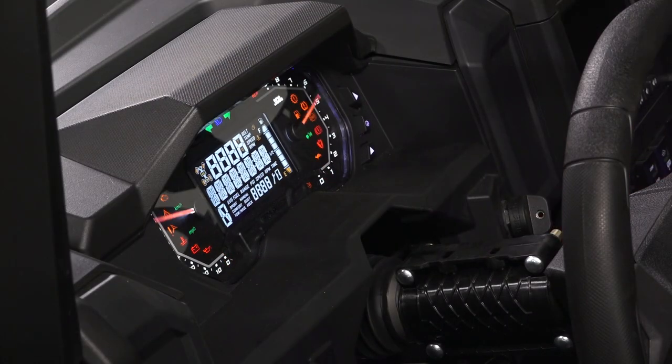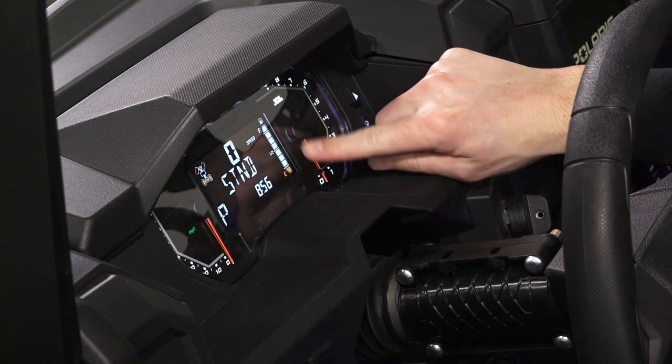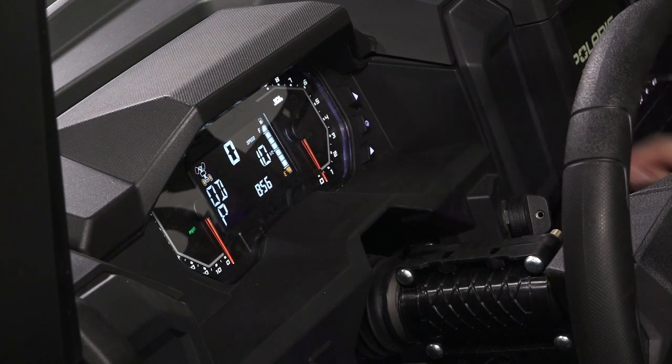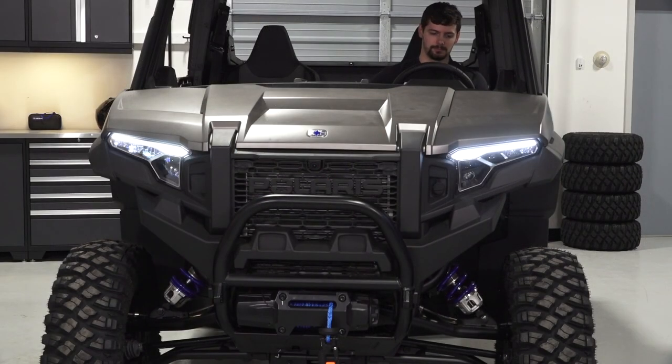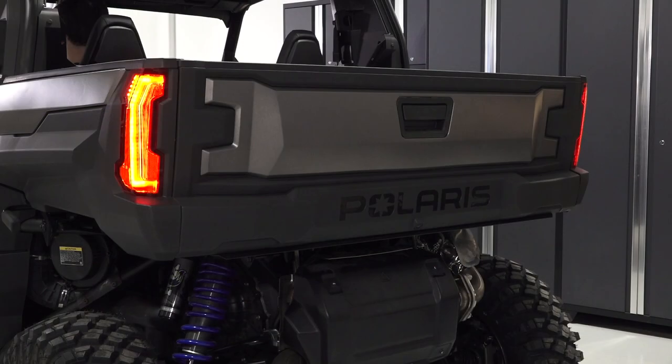Next, turn the key on and inspect the fuel level, ensuring there is enough for your trip. Then, verify proper operation of the headlights, taillights, and brake lights.